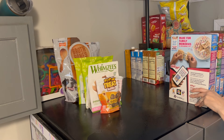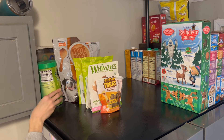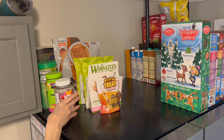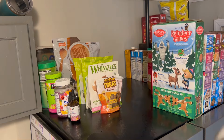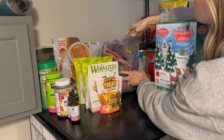Now that I'm all done with that I'm going to go ahead and get everything put back, and then we are going to move on to cleaning out some cabinets.